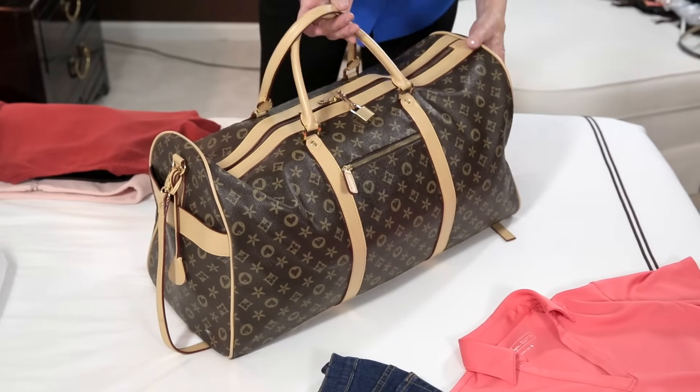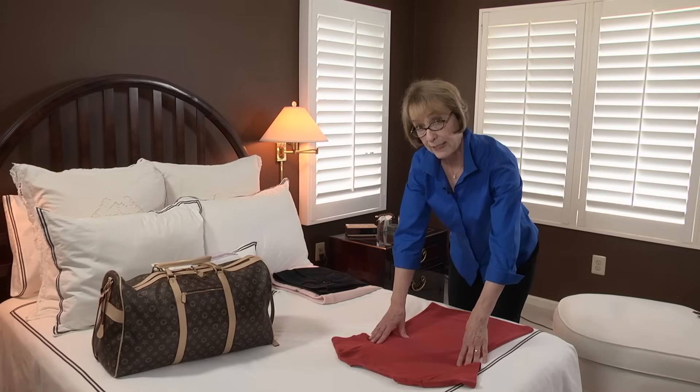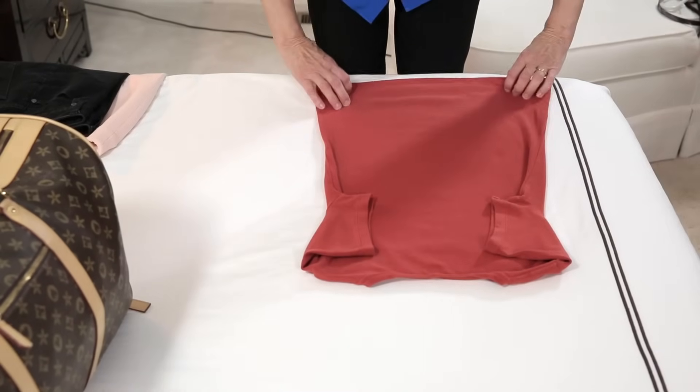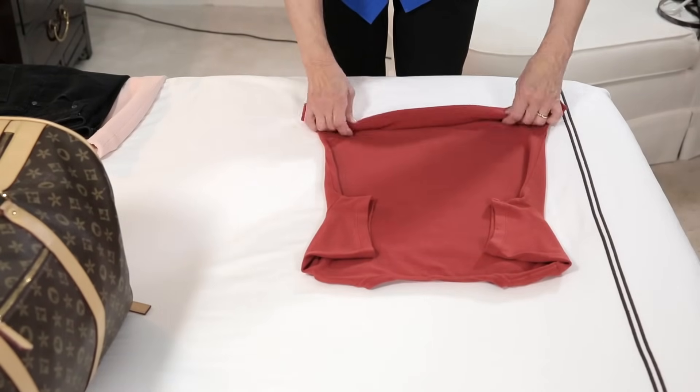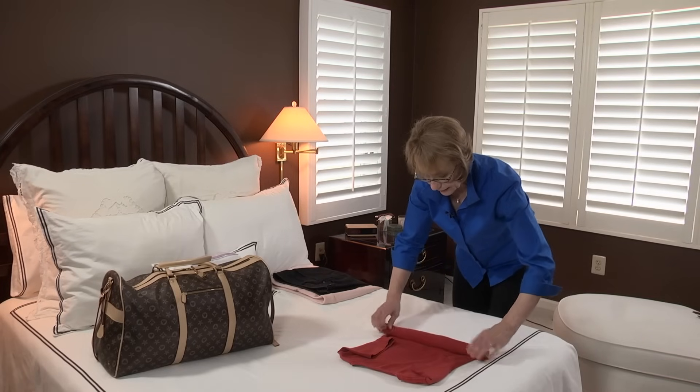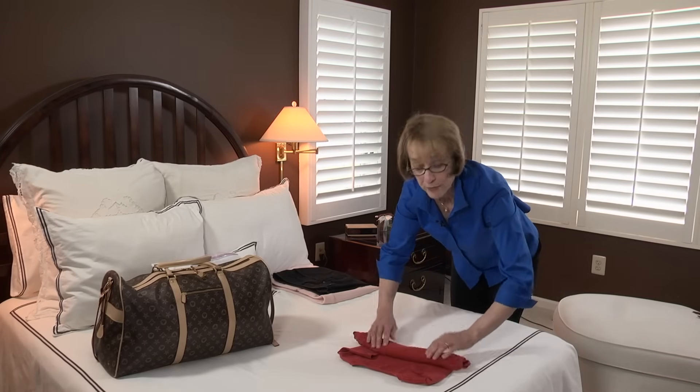Now let me show you how to do it. To roll a t-shirt, place it face down on your bed, fold the sleeves in, and then simply roll tightly. You do want to roll it tightly, smoothing as you go from the hem up to the neckline.